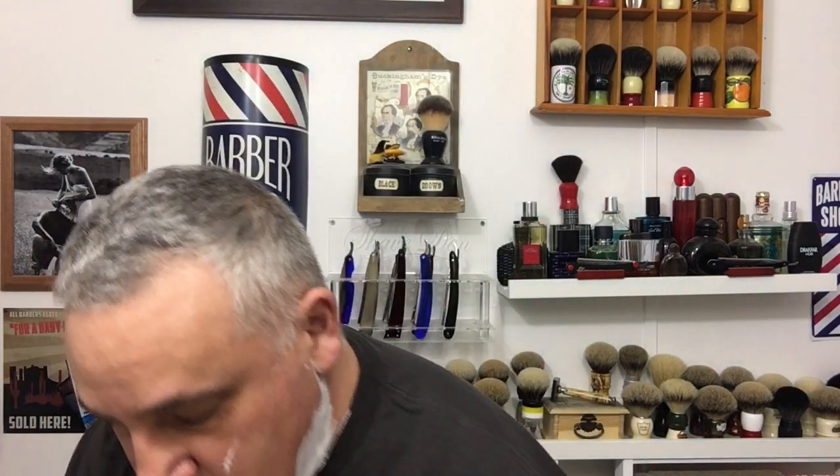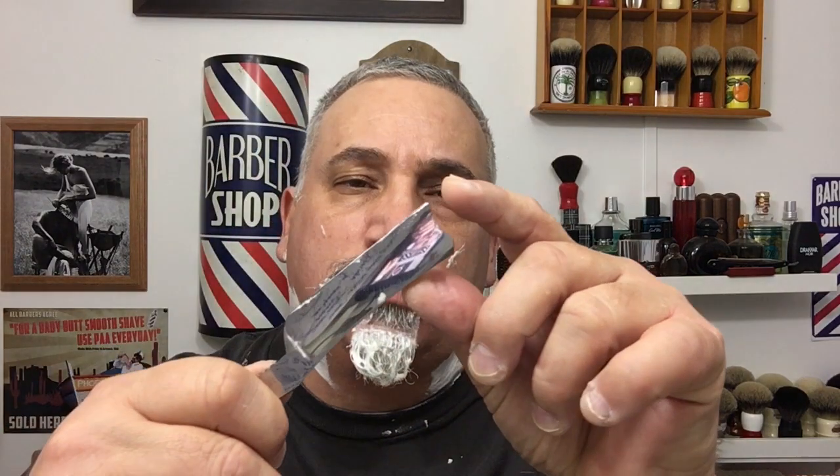Just beautiful. That's why it's so important that your razor is honed properly from the heel to the toe, so that when you're shaving you can use the complete blade — the complete edge from heel to toe.